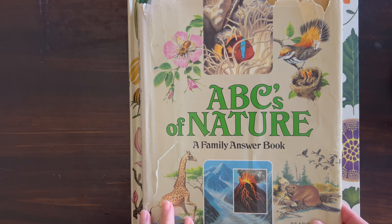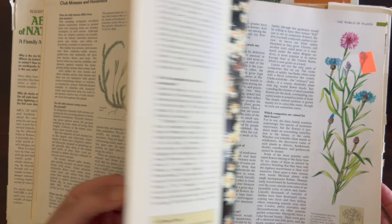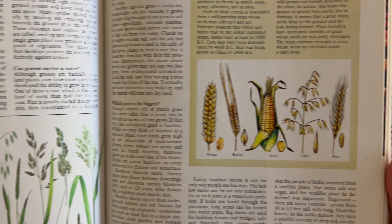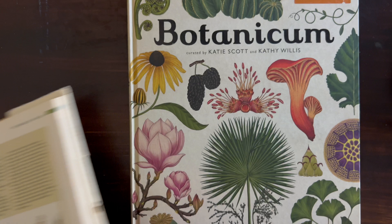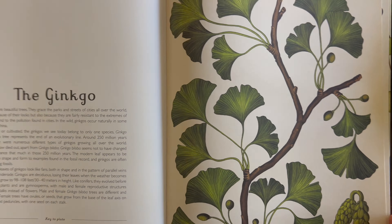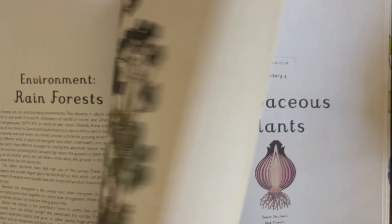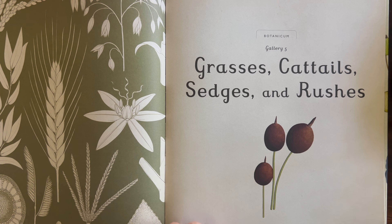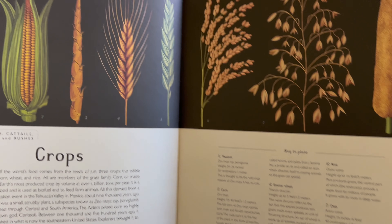I got a little bit carried away and didn't leave enough room for all of our content for this lesson, but I am using my ABCs of Nature as an additional resource for this lesson, as well as many of the lessons in our botany unit. There's a beautiful illustration in here on crops and cereals, but I also have a couple other resources, and my favorite one for this unit is called Botanicum. The illustrations in this book are phenomenal and they have been our illustration inspiration for many lessons, not just for this unit but for other units as well.